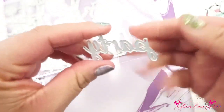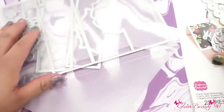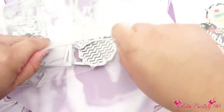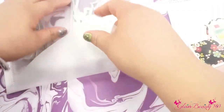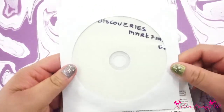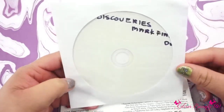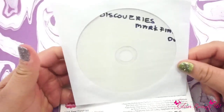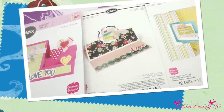We also have another one here — this is a party die. You can use the pieces together or separate. The seller also sent me this with my package — I'm not sure what it is. My computer doesn't read it so I'm going to have to put it in my DVD player and see what it's about.